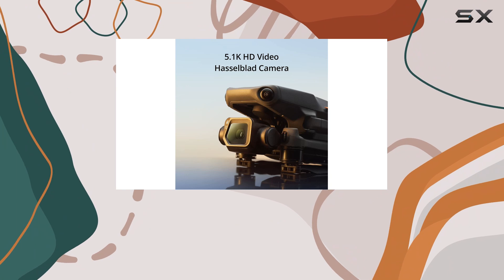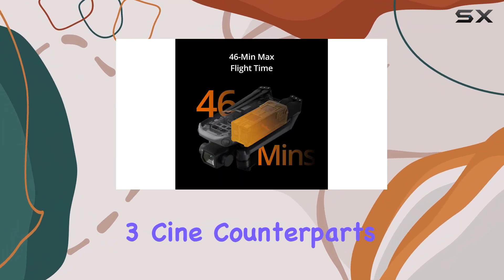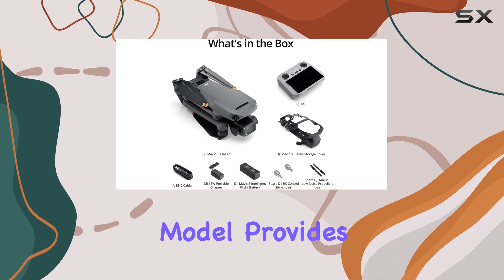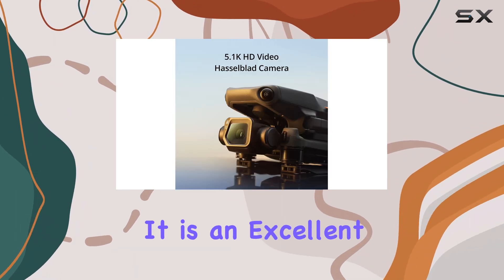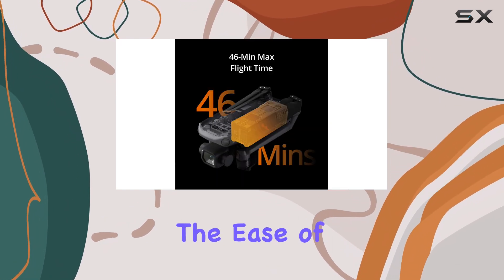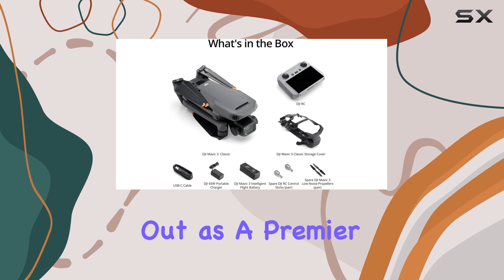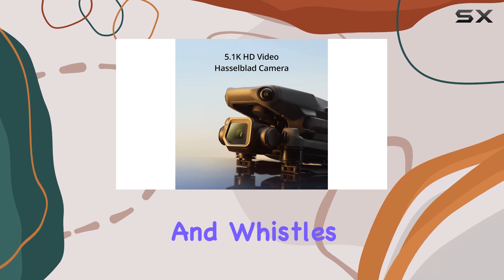While the Mavic 3 Classic is more affordable than its Mavic 3 and Mavic 3 CNA counterparts, it still represents a significant investment. However, for those who don't require multiple camera setups, this model provides exceptional value without compromising image quality. It is an excellent choice for videographers and photographers looking to elevate their content, and overall stands out as a premier option for those seeking the best in prosumer drones without the extra bells and whistles.